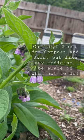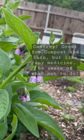The reason is that comfrey has a toxic substance called pyrrolizidine alkaloids that damage the liver and, in worst cases, can lead to death.